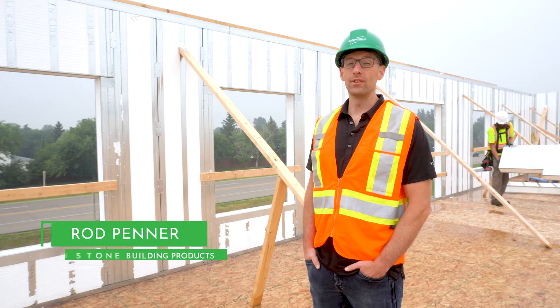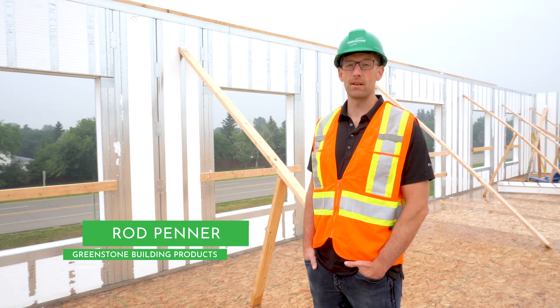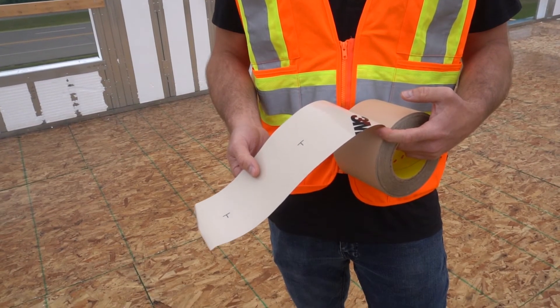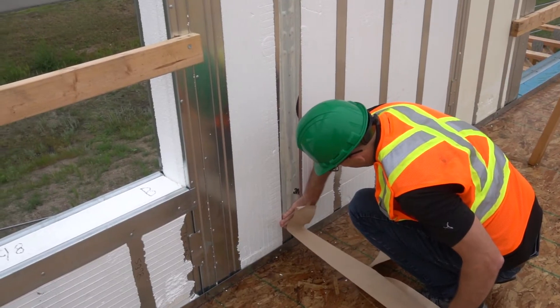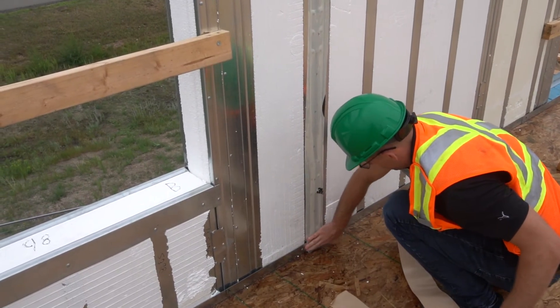Hi, it's Rod here with Greenstone. I'm on site here today to talk to you about sealing the ice panel assembly. We recently switched over to sealing the ice panel assembly with a 3M3015 peel and stick membrane. We made this change with the goal of achieving more consistent high performance air tightness results.